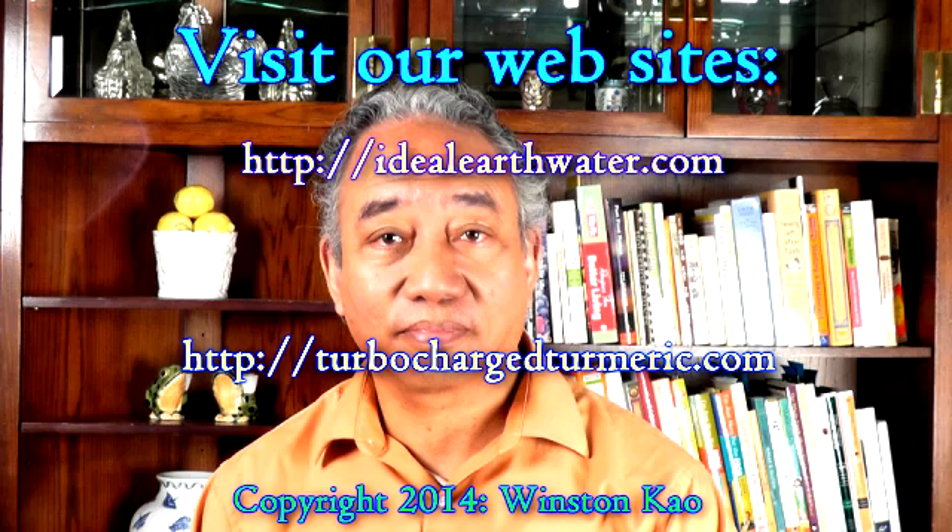We also have phenomenal probiotic products made with our Ideal Earth Water. For more information, please call us at 727-447-2344 or email us at info@gobeyondorganic.com. Or you may go directly to our website.